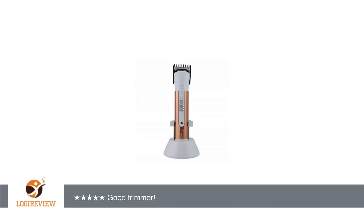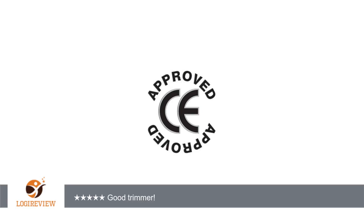Welcome to Good Shaving Reviews. This item has a rating of 4.0 out of 5 stars.